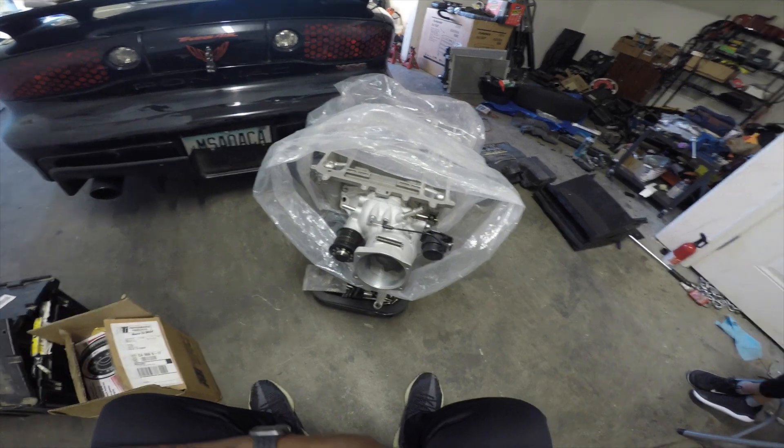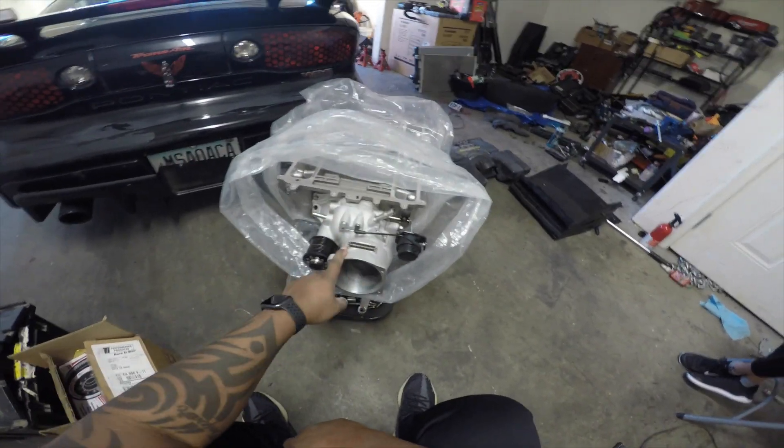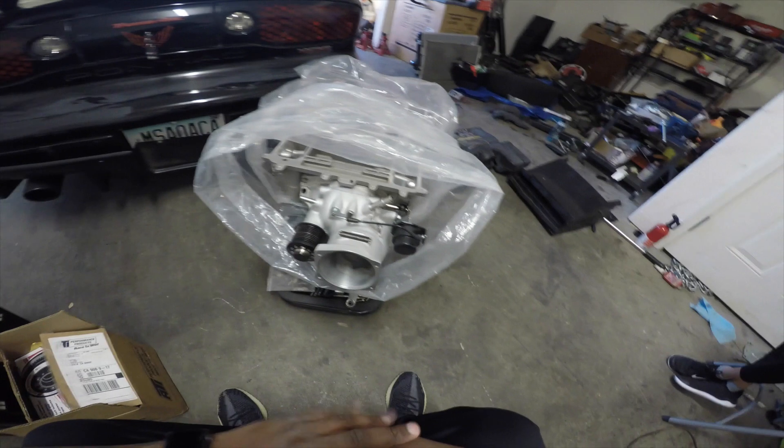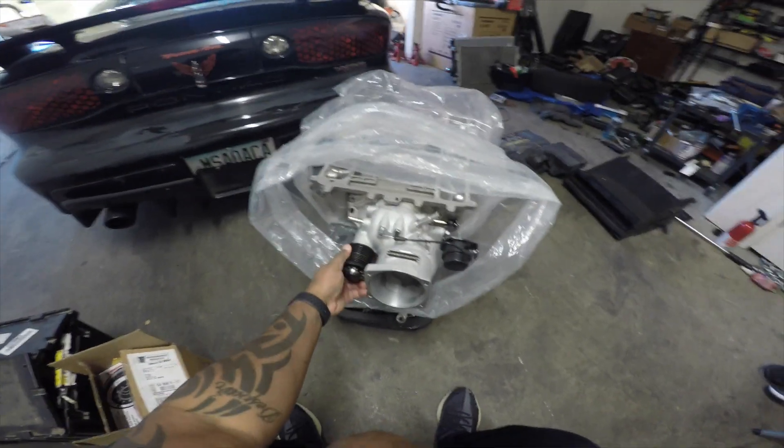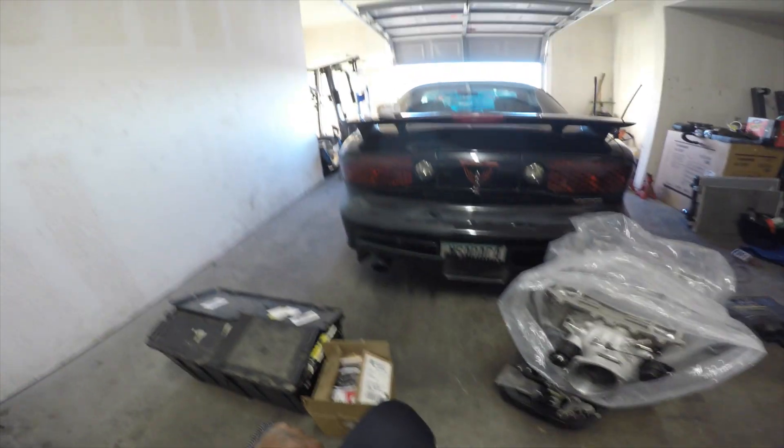For seemingly a thousand dollars more I got one that's rebuilt, full CNC ported. This snout alone is worth over a thousand dollars because you just can't find these things anymore. Plus the pulley — 2.3. The biggest, craziest thing, let me show you guys.